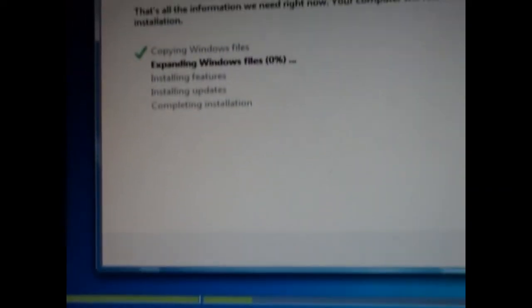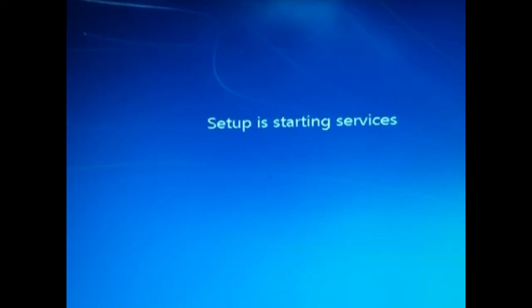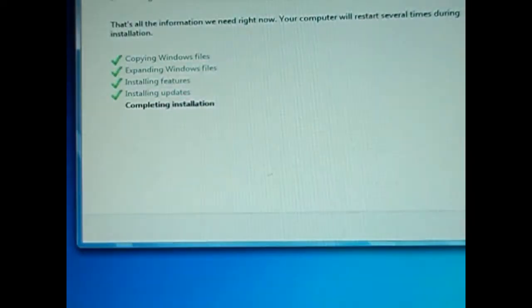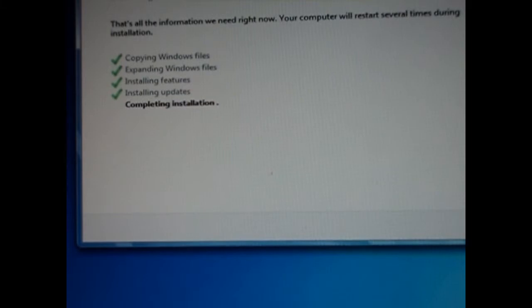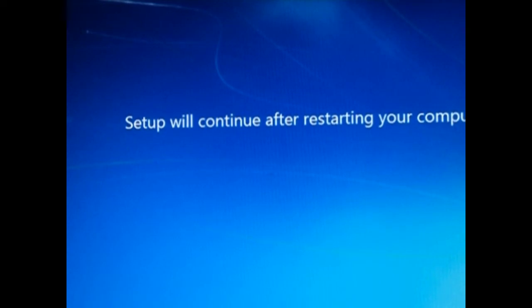This process takes probably 20 minutes, so I will quickly skip past it. After that it's all done — it will restart and say Setup starting services, then Completing installation, and then restart your computer.